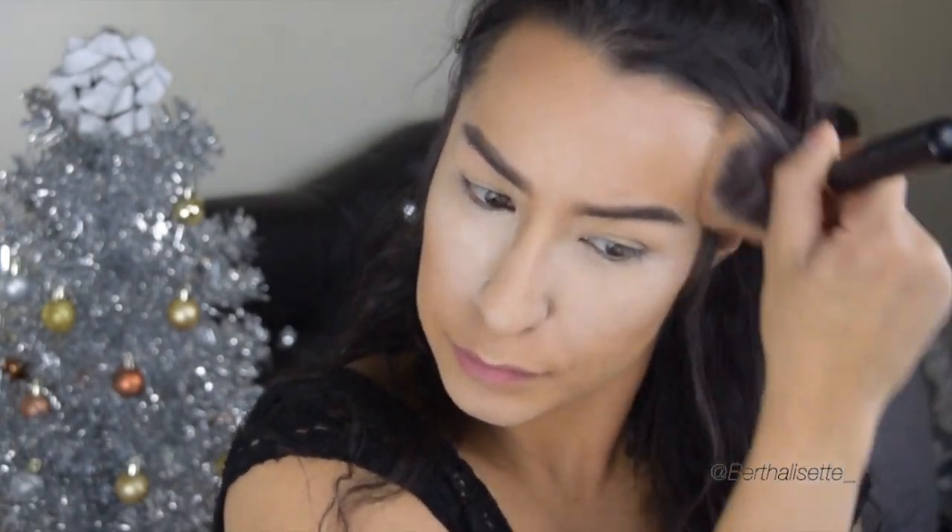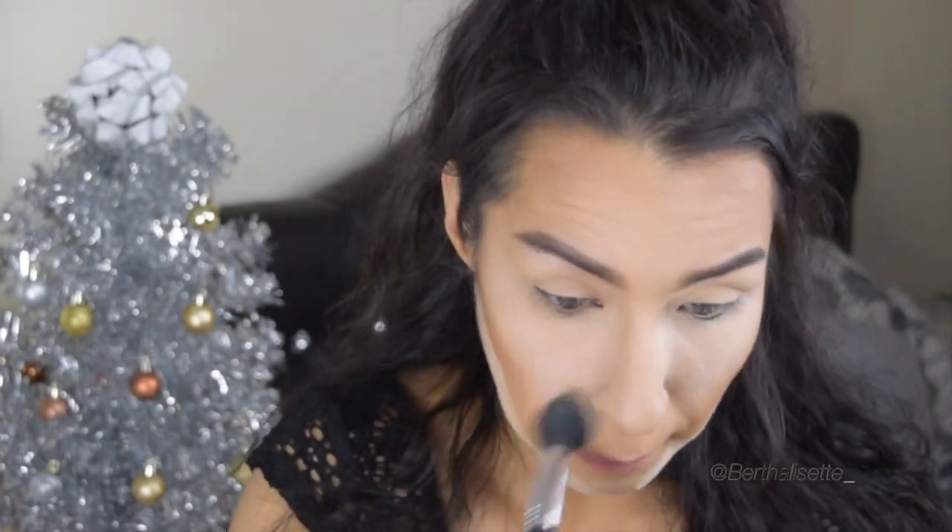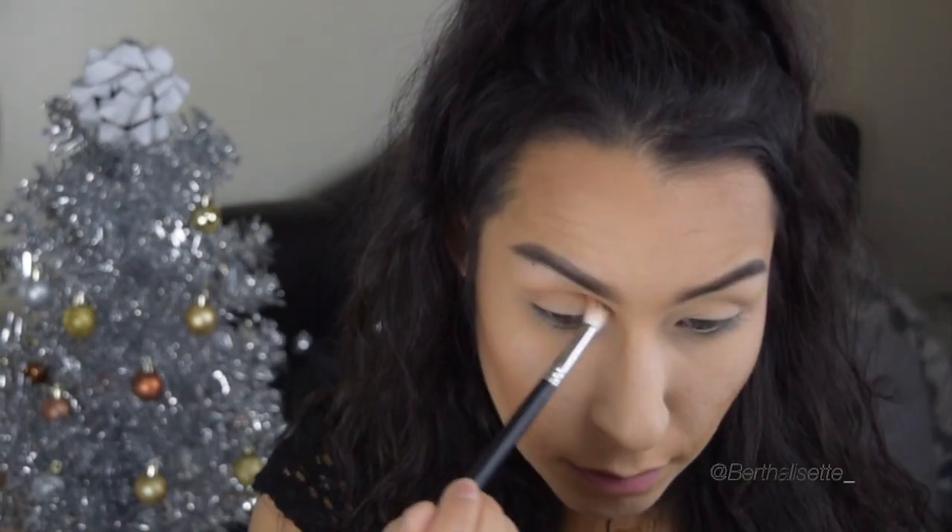Now going in with my Hula Bronzer, buffing that into the skin. I'm not really contouring today — I just wanted a more bronzed look. I'm using a wider Morphe brush and then a regular brush to buff it out and take off any excess translucent powder.